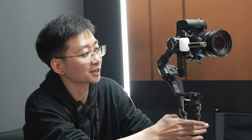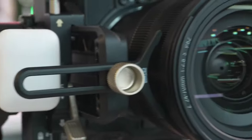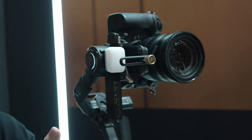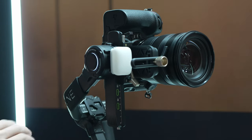Actually, it's our newest flagship gimbal for professional cinema cameras and heavy DSLR cameras. The major difference between this model compared to our older predecessor, the Vivo 3S, is that this one comes with a greater weight payload, which also means a wider range for balancing your cameras and all your setups.